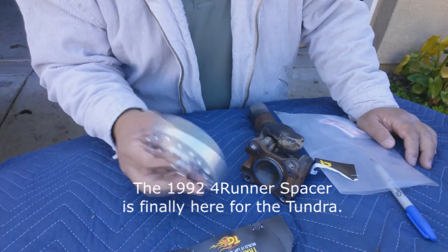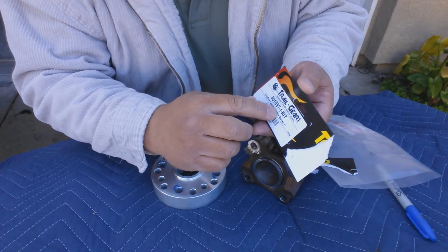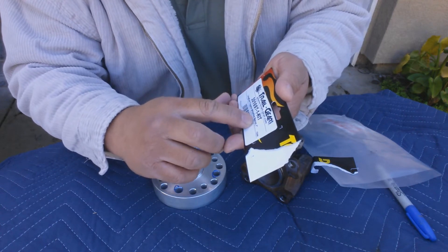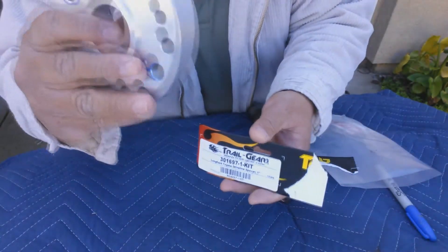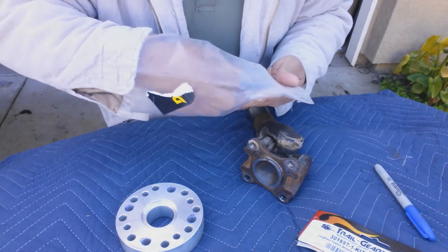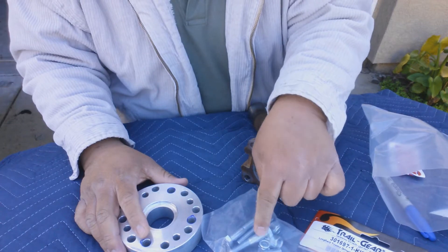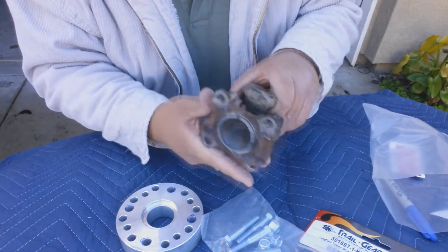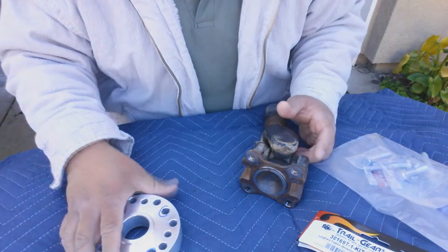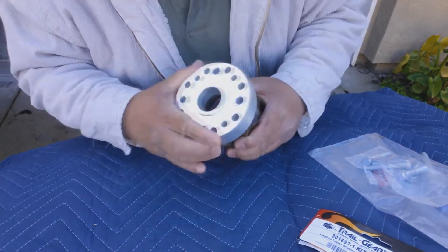I ordered the spacer - it's a one-inch spacer. The part number is 301697-1 kit, made by Trail Gear. It's called the Long Field Toyota driveline spacer. This is the bag it came in, along with the nuts and bolts included. You'll be using these in place of the old nuts and bolts for the yoke. To start, I test-fitted the spacer.